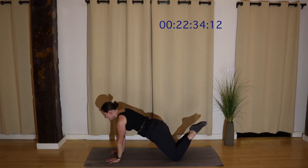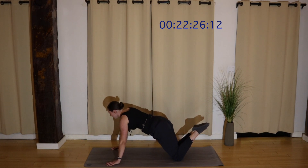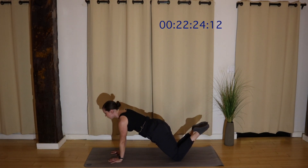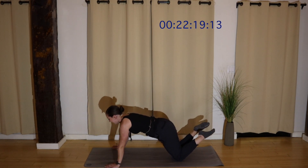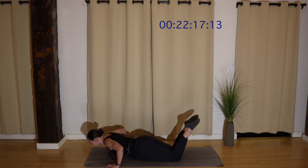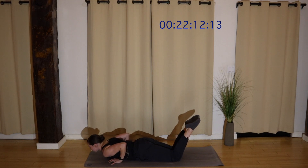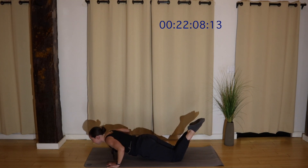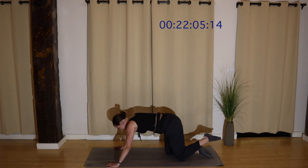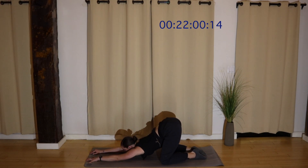Alternating — narrow pushup, wide pushup. Looking slightly forward, making sure we don't lead with our chin or our nose. Breathe. You've got it. Keep going. Exhale as you press away. Let's find one more narrow, one more wide. Down. Press. Press your hips back, keep them lifted, and press your chest towards the floor.